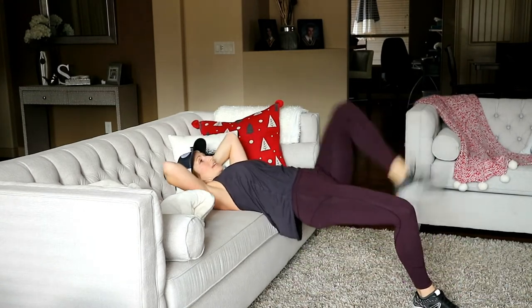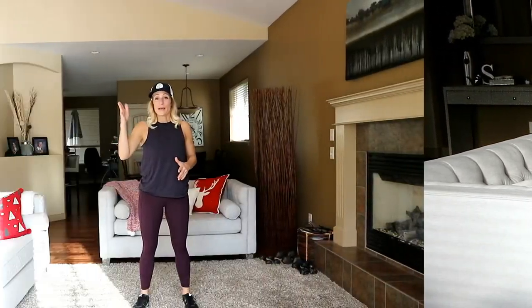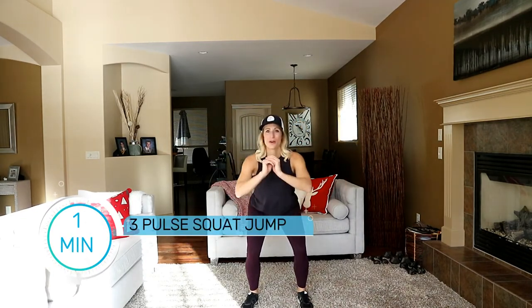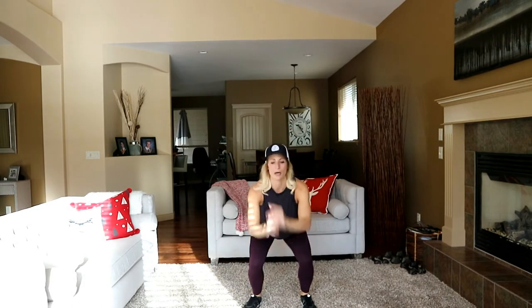All right, that's it — good! Let's hit another cardio round. You're going to do a three-pulse squat and then a squat jump. One minute — here we go: one, two, three, and jump! For the modification, eliminate the jump — just stay down and pulse-squat to stand. One, two, three, and jump!